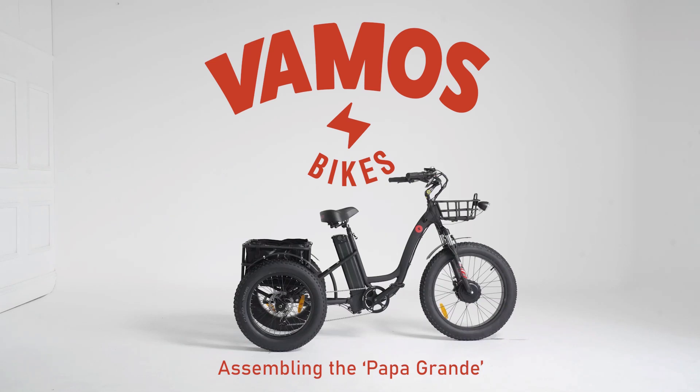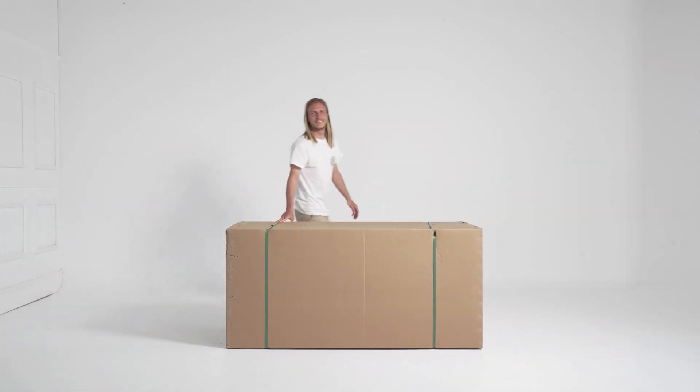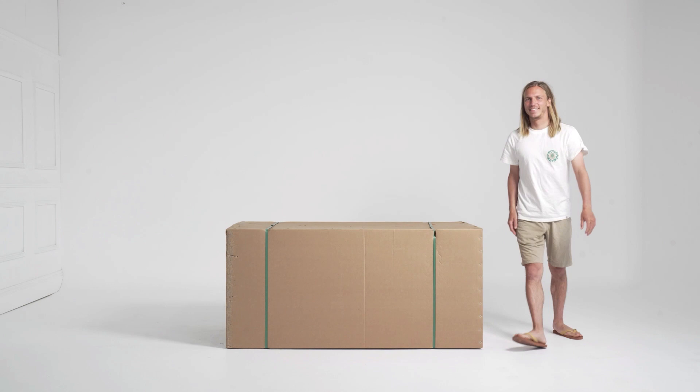Hello there, welcome to another VanMousse assembly video. This time we will be putting together our Papa Grande with the help of Myles here. Hello Myles, give him a wave. Myles likes waving to you and you to him. Let us begin.